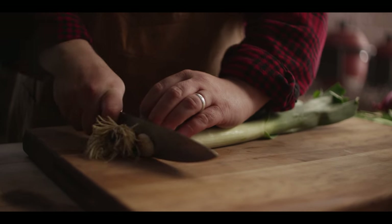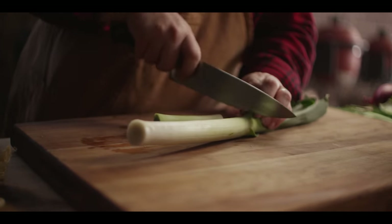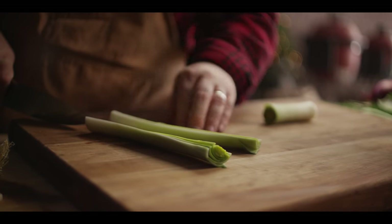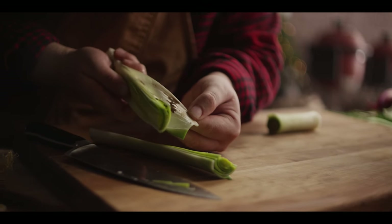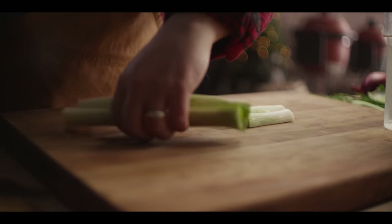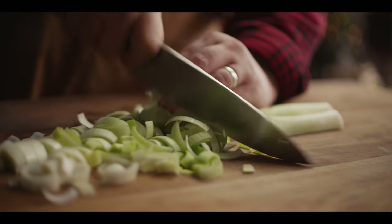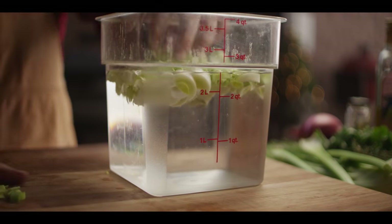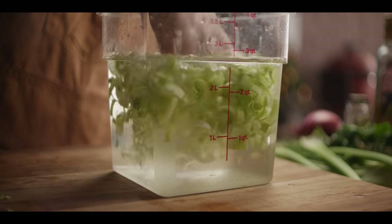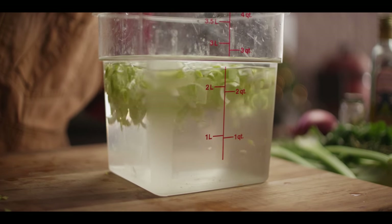We're gonna start with a couple of leeks here. We're only gonna be using the white parts — the greens can always be saved for any sort of stock you're making. Leeks are really nice for that. But these tend to be a bit dirty on the inside, some dirt and mud in there. So we're gonna split them down, dice them up, and then soak them in some water to get them clean. This is my favorite way to clean leeks because the leeks tend to float and all of the dirt tends to sink to the bottom, so you can pluck the clean leeks right off the top after they've soaked for a bit.